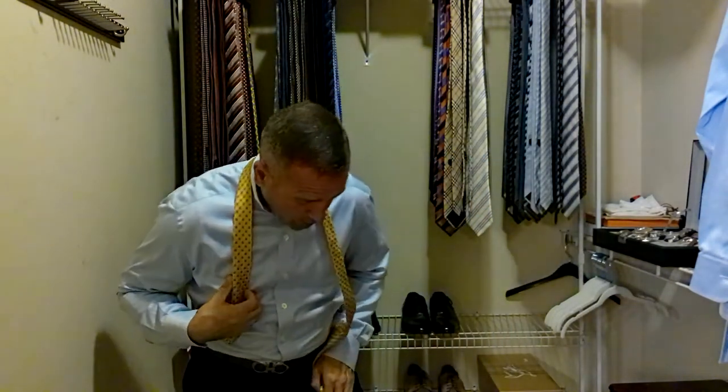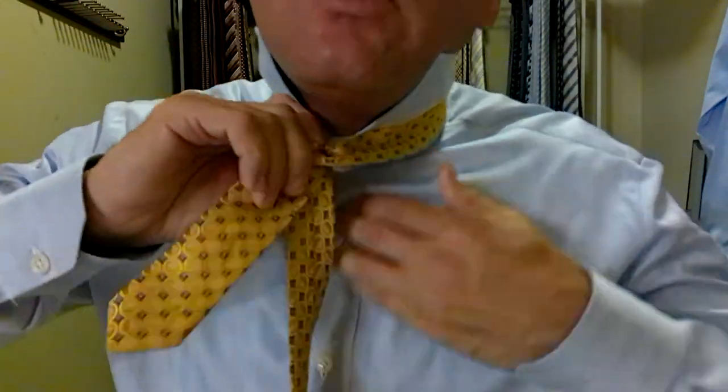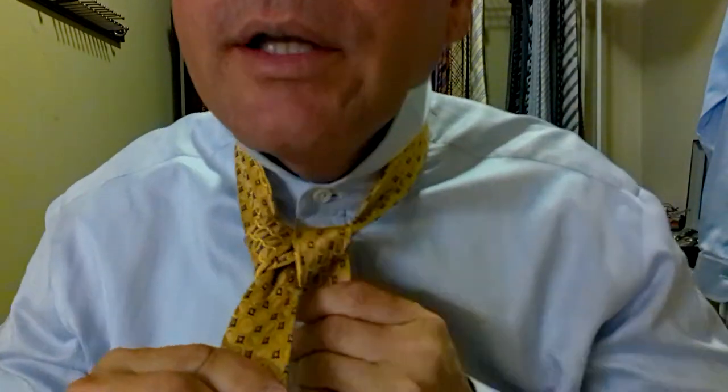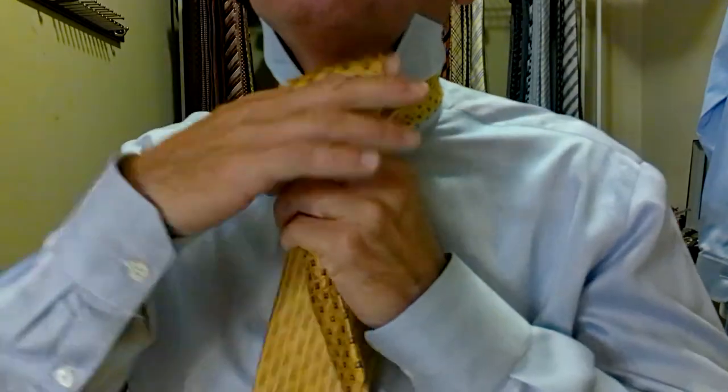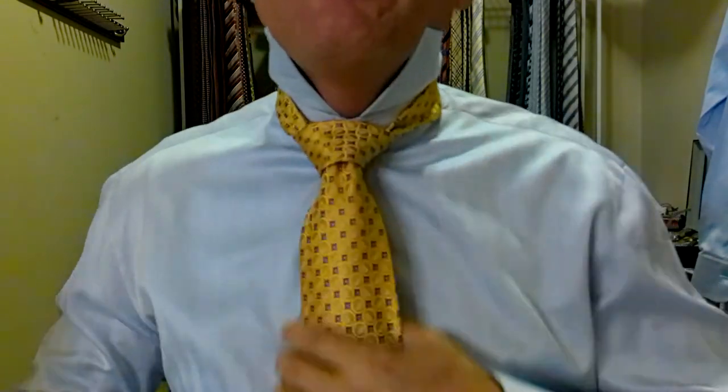That tells me the silk was a little thicker than I was anticipating, so I need a little bit more space on this side. We're going to come all the way down to here, which is going to put us a little bit higher on this side. Now going a little quicker — around behind, all the way around, up and over, checkpoint, around the front, back in behind, down through our little pocket. Tidy it up, tighten the knot — and now we are halfway down the belt buckle, right where we want to be.